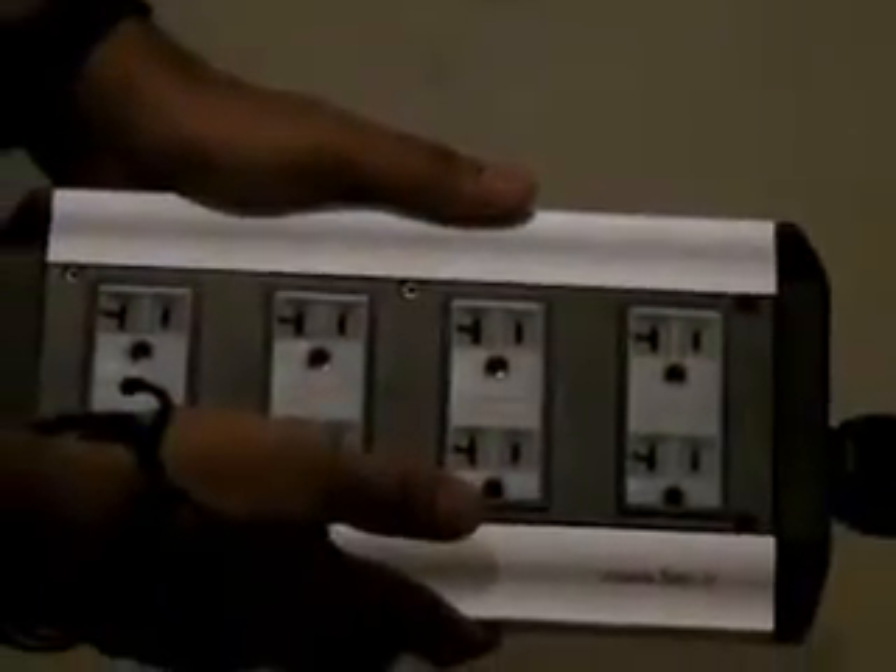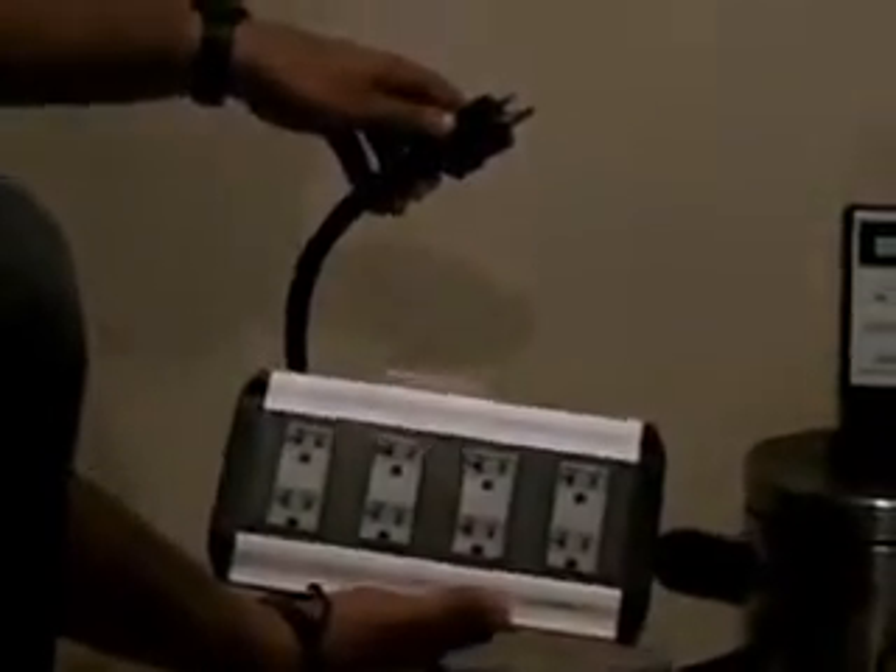Now, we're going to use another filter — a PS Audio Juice Bar 2 with a premium transparent AMI transparent cable. I'm going to use the power sniffer to see how it works.